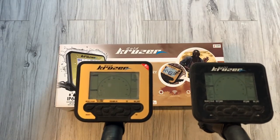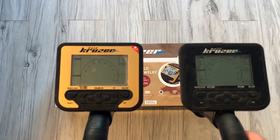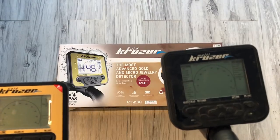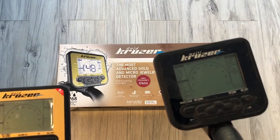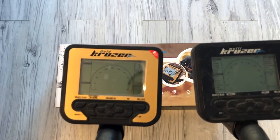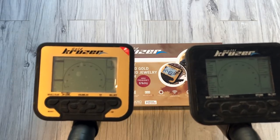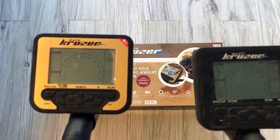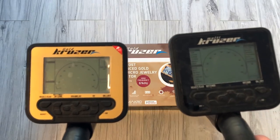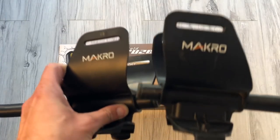Oba urządzenia dla porównania – to jest w zasadzie to samo, ale zobaczcie pierwszą rzecz: w Gold Cruiserze nie ma w menu wyświetlanych nazw, tutaj w Multicruiserze one są na stałe na wyświetlaczu – to jest pierwsza zmiana. Reszta jest podobna graficznie, ale zmieniły się pola: pole mineralizacji i pole funkcji. Podłokietniki są takie same, tutaj producent nic nie zmienił.